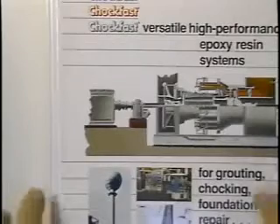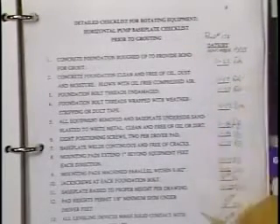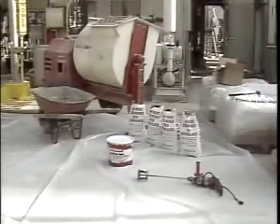Prior to mixing and pouring of the Chalk Fast Red, a final check of the following should be made: 1. Are the base plate and concrete foundation clean? 2. Are the chamfer strips in place and the forms waxed? 3. Are the foundation bolts properly wrapped and sealed? 4. Is the mixing equipment clean? 5. Is the foundation temperature above 65 degrees Fahrenheit? 6. Has the Chalk Fast Red, including resin, hardener, and aggregate, been preconditioned to 70 to 90 degrees Fahrenheit?